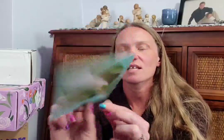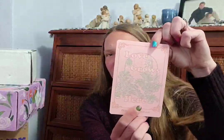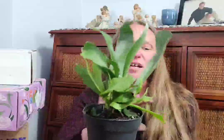The staghorn fern originates in Asia, South America, Australia, and New Guinea, and prefers 60 to 70 degree temperatures with full sun. The back of the card gives a basic description and care info. They also send a decorative print card that says 'Love Grows Here.' The box partners with the Greg app, which is an intelligent plant assistant. This one came very well watered and looks very healthy.